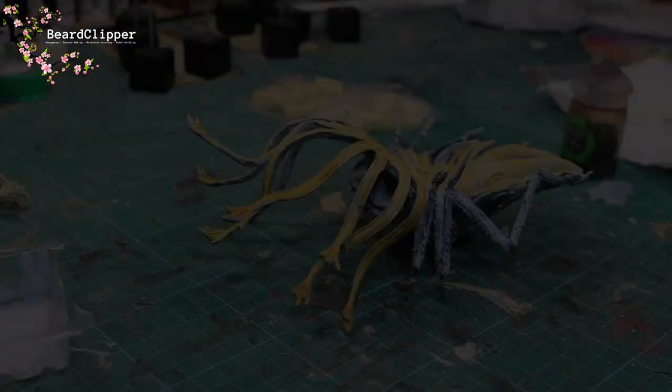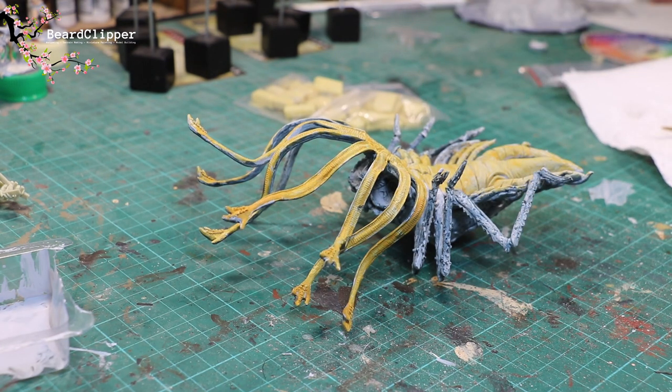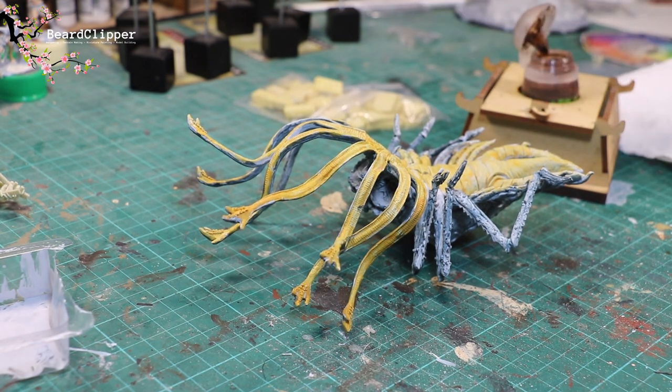The next step is to wash the entirety of what I just painted in Filthy Brown with Agrax Earthshade - magic in a bottle. So that's what I'm going to do.